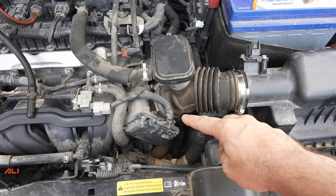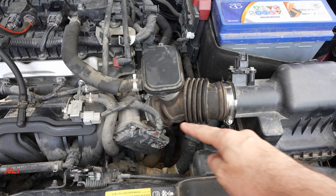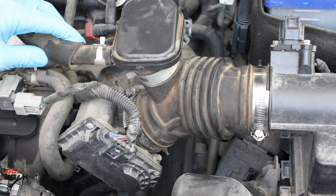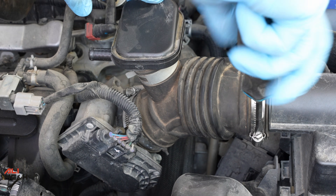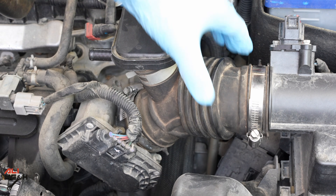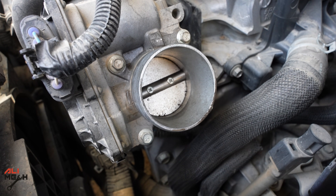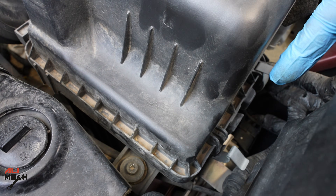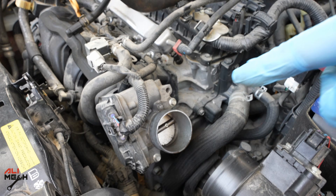The second method is to remove the throttle body and clean it outside. On this car it's very easy — we remove two clamps and four 8mm bolts and it comes right out. First I'm going to remove the PCV hose, then loosen up the two clamps, and remove the duct. Looking at the throttle body, we can see some small particles that may end up between the door and the body, causing uneven idling.